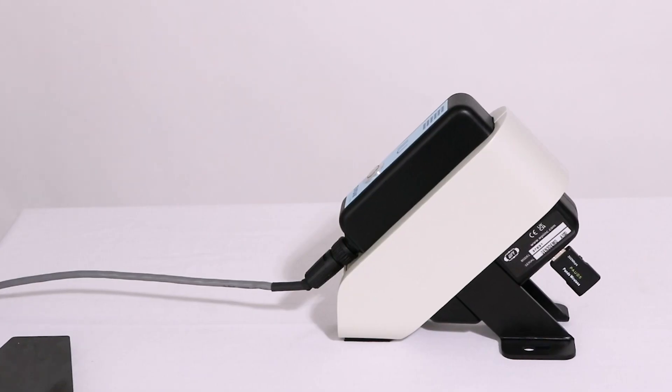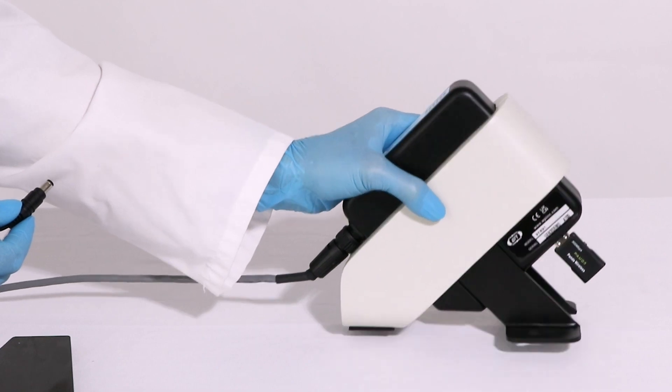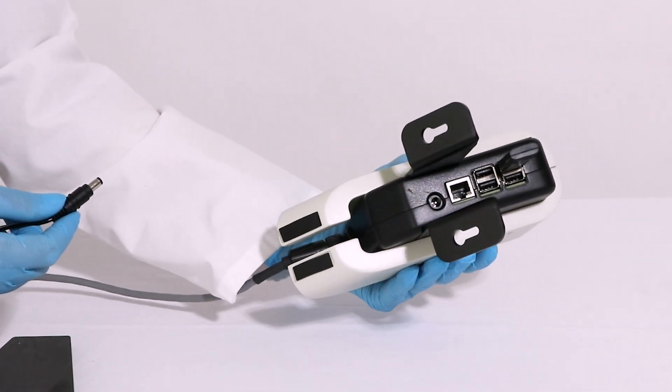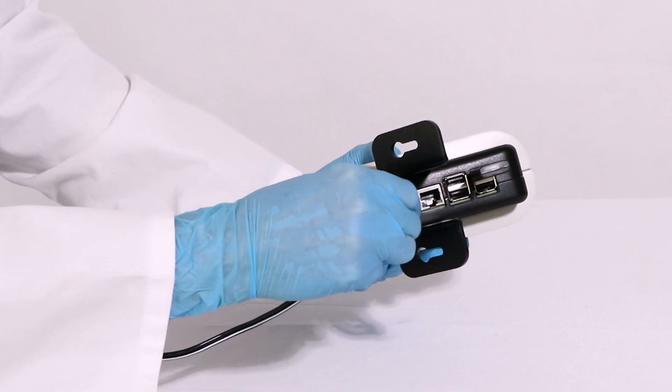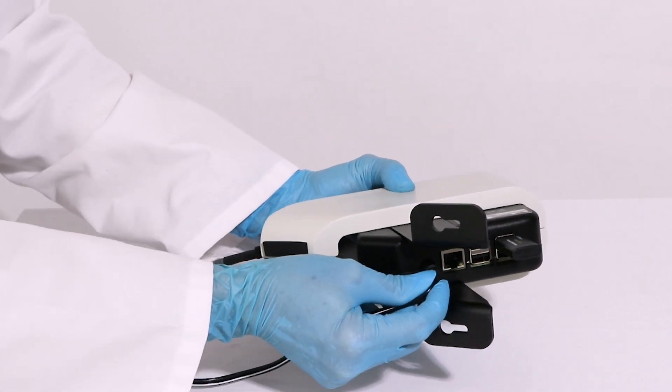Next, plug in the power supply to the power supply port on the back of the interface unit. The port is a little hidden by the base plate, so I have removed it here to make it easier to see. There is only one port on the rear side of the interface unit where the power is connected.